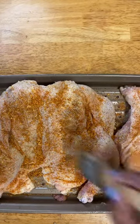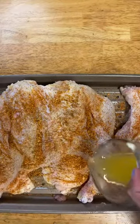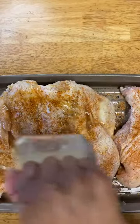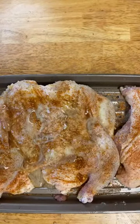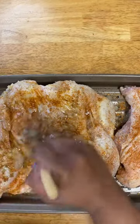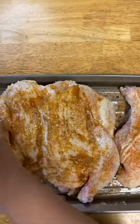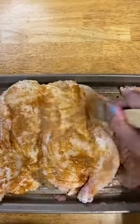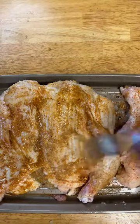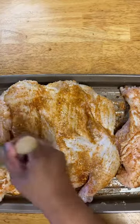We're going to put a little bit more butter on everywhere — I just want to use the rest of this butter up. There we go. Looks good. Now it's going to go in the oven. I'll check on it after one hour.